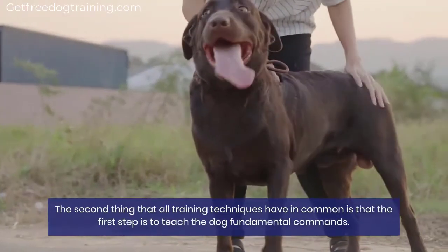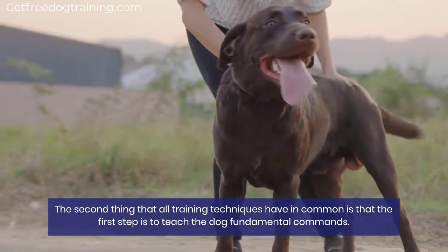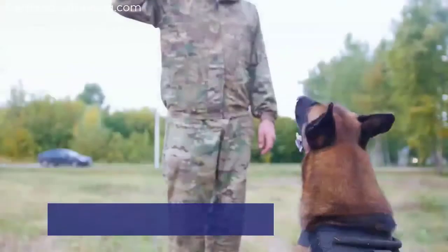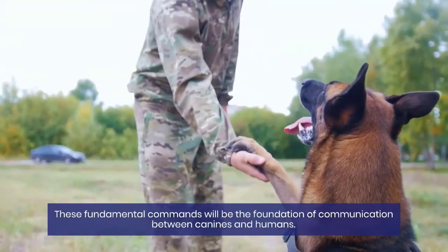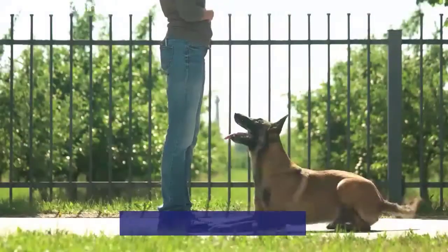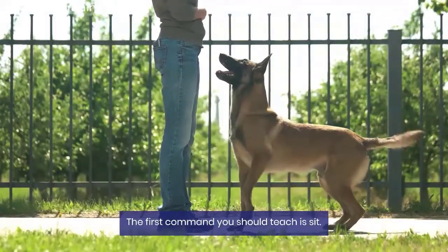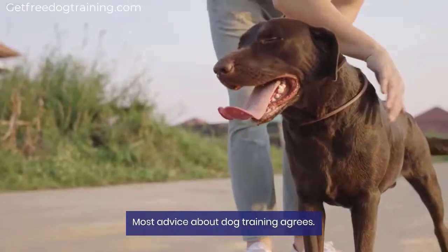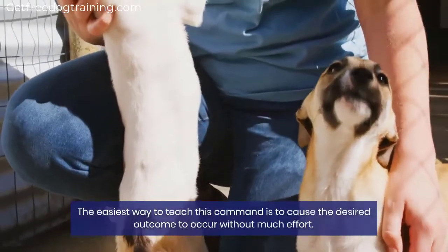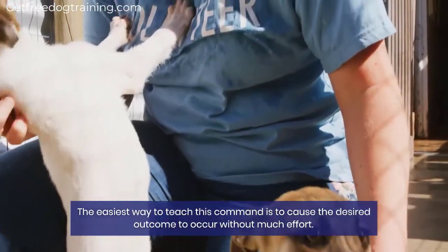The second thing that all training techniques have in common is that the first step is to teach the dog fundamental commands. These fundamental commands will be the foundation of communication between canines and humans. The first command you should teach is sit. Most advice about dog training agrees.